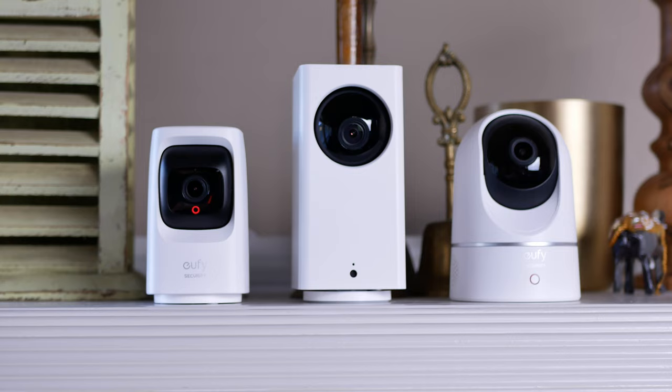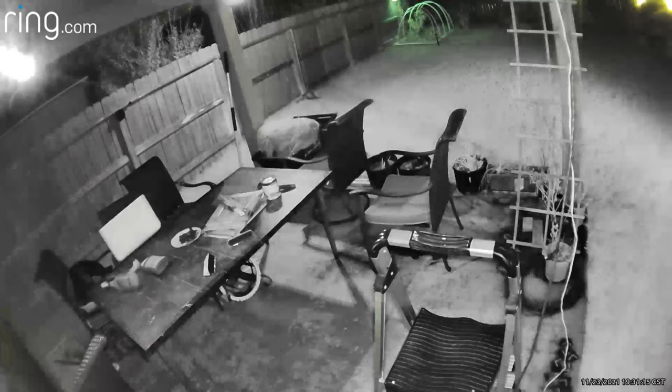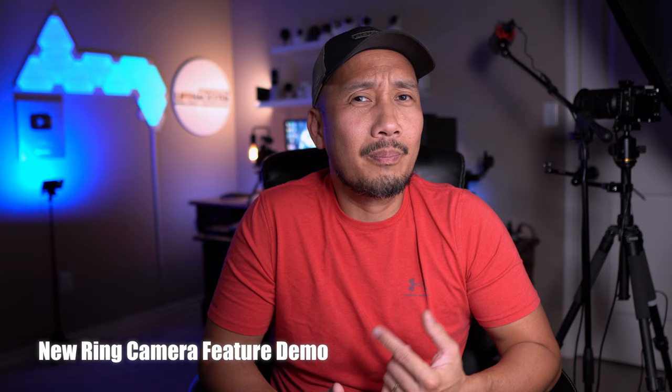For indoor use, this combination will be no match to a lot of other cameras that have a dedicated pan and tilt model — like the eufy pan and tilt indoor, the eufy indoor cam mini, the Wyze cam pan, Reolink, and a lot more — and they're way cheaper than Ring's. For outside use though, this can be an option, but you do have to wire and plug it in, which many Stick Up Cam users rely on battery power for. Ring should have designed this mount to be powered by the camera's batteries, as there are not a lot of pan and tilt security cameras that are battery powered.